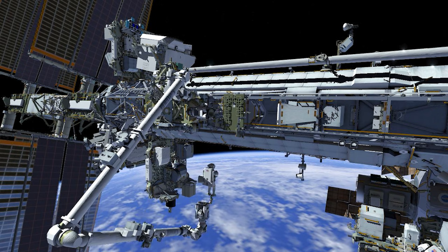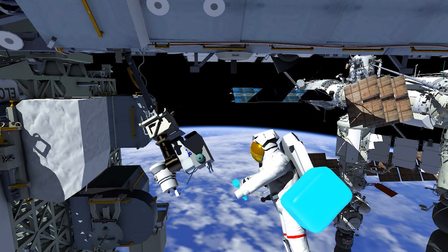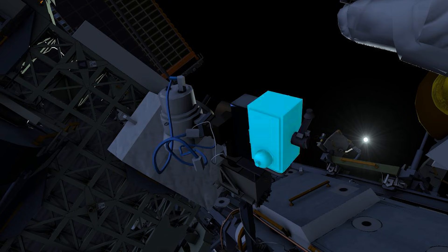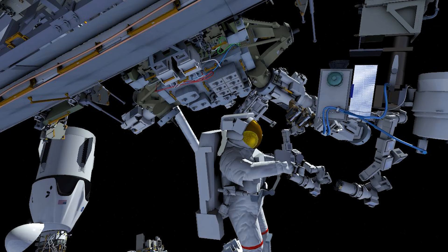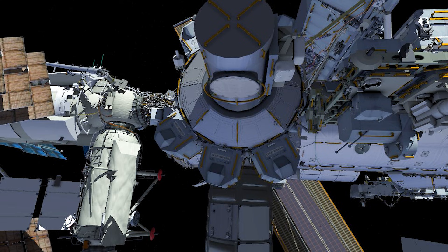Back over to EV-1. The crew member is now at the camera port 3 work site and is setting up equipment. EV-1 will be removing the camera port 3 external high-definition camera and replacing it with a new unit. With the camera replacement complete, EV-1 returns to the airlock to stow the old camera.